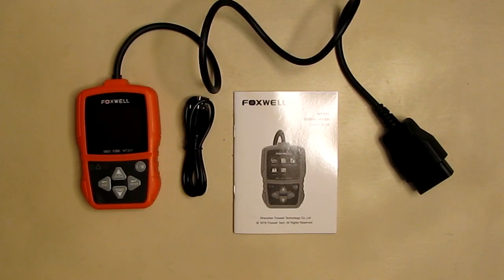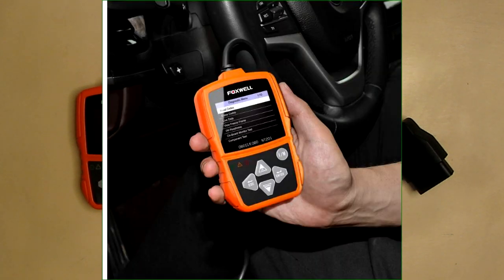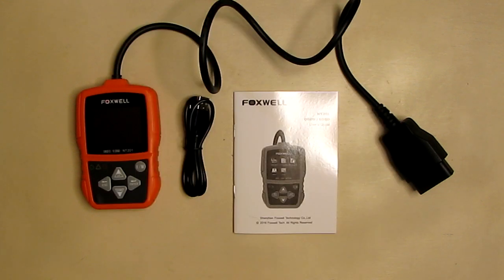Hello again, this is Robert Veach here, and this is my video review of the Foxwell NT-201, the OBD2 and EOBD code reader — a very handy device to have for your car or truck. This works with all OBD2 or EOBD compliant cars, light trucks, and SUVs.